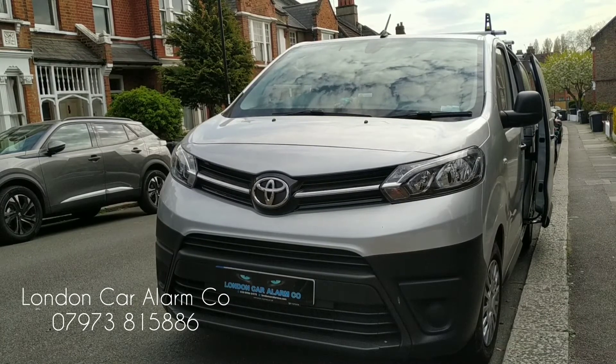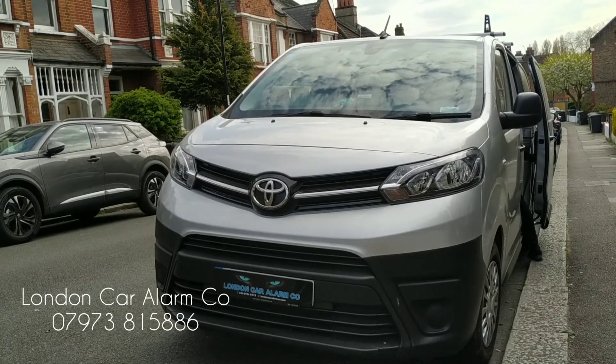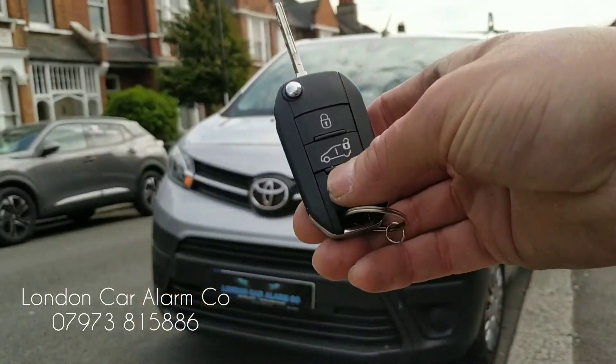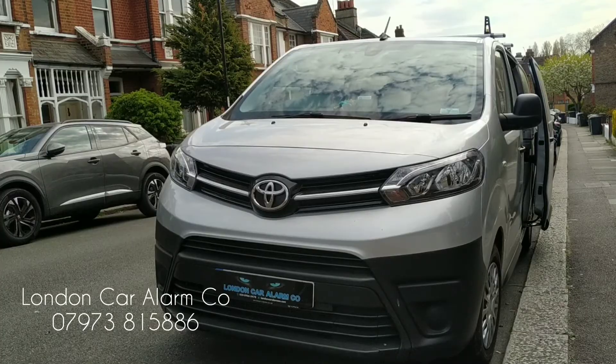Let's just try and enter the vehicle. There you go. As I said, we fitted a PIR in the back. I'm just going to show you that quickly.